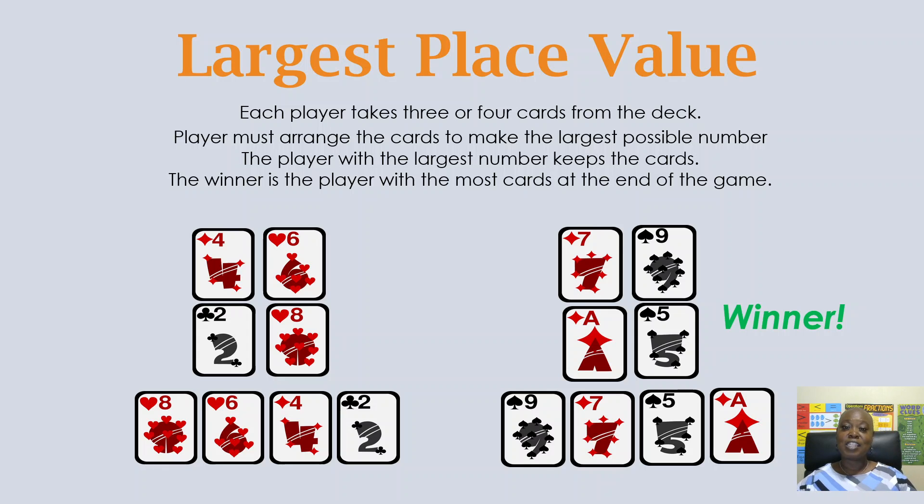Our last game is Largest Place Value. Each player takes either three or four cards. How many cards depends on the age of your kids. Three cards goes to the hundreds place — great for kindergarten to second grade. Four cards goes to the thousands place — better for third to fifth grade. You could even use five cards for upper elementary, going to the ten-thousands place. These games are flexible, and as you play you may come up with your own variations for your kids to have fun while secretly improving their math skills.